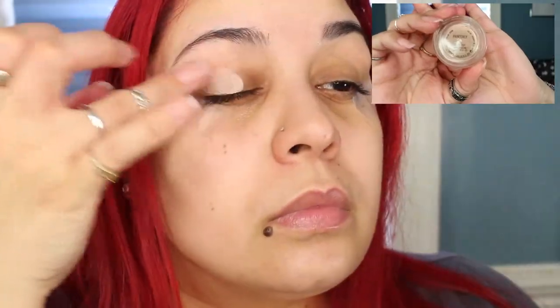I'm going to do my eyes first and I'm going to add some tape from the lower lash line to the end of my brow. I'm going to prime my eyes using my Painterly Paint Pot.